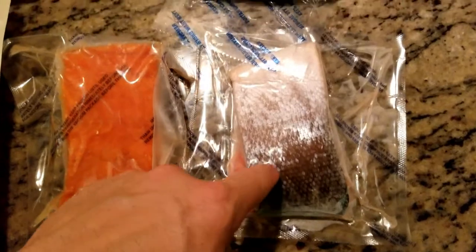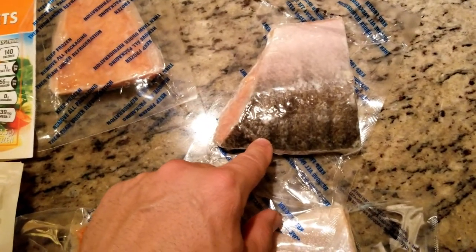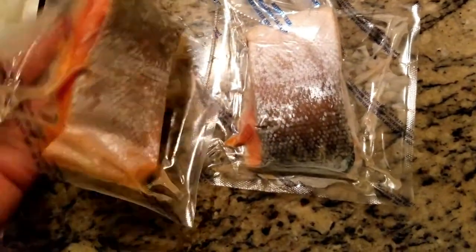Even the fish scales look different — maybe these ones are baby, like smaller fish. But even the scales look different. These have much bigger scales.